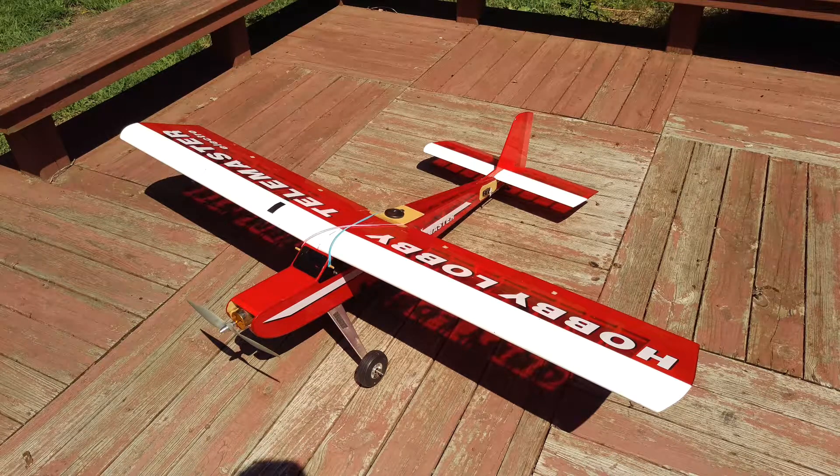This is Scott, and I'm bringing you a video of my Hobby Lobby Telemaster Electro being flown with Mission Planner software running on Pixhawk hardware.